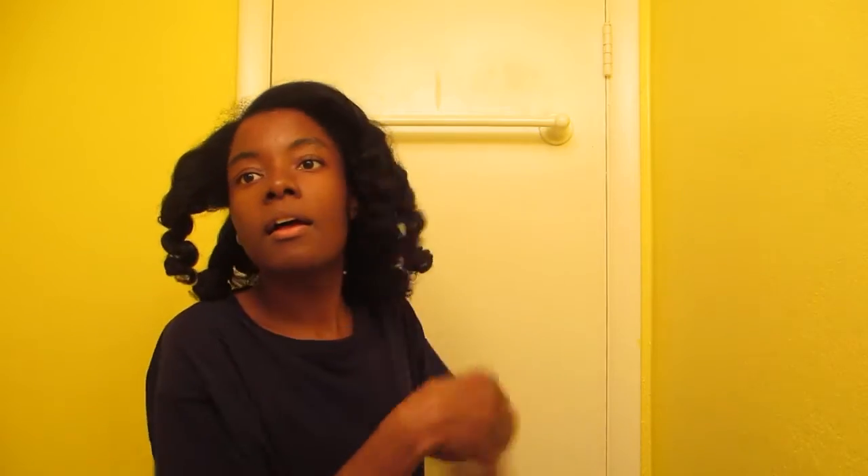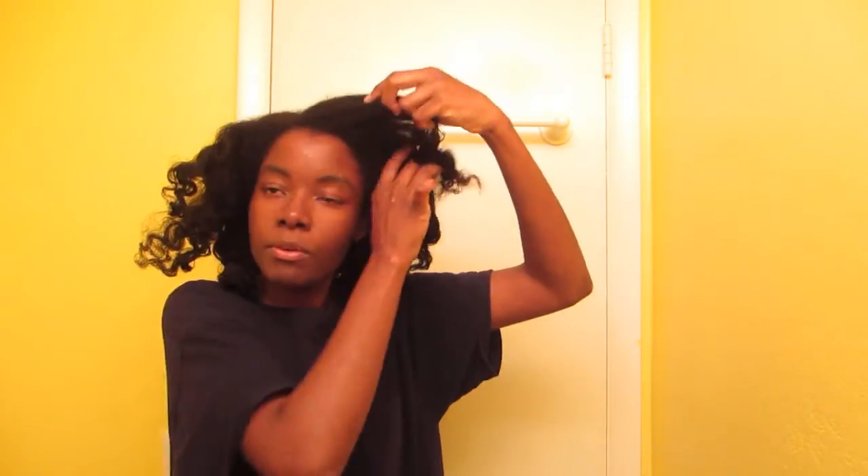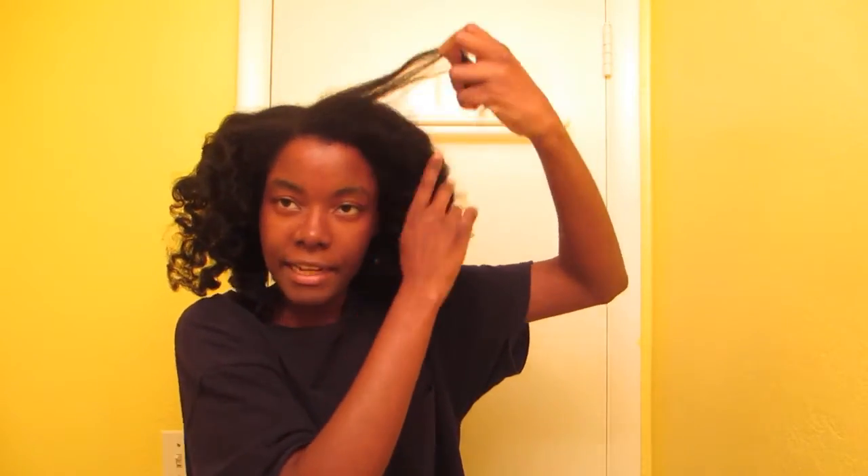I'm just going to do a quick run-through. I feel like it did an okay job, although my hair is not dried up — it's still pretty puffy. My shrinkage is still pretty insane, that's why I'm not over the moon impressed. I think it did something, but it would have gotten straighter with a flat iron.